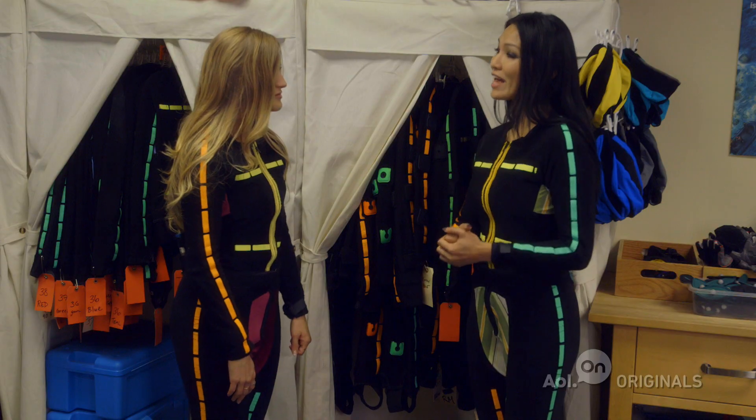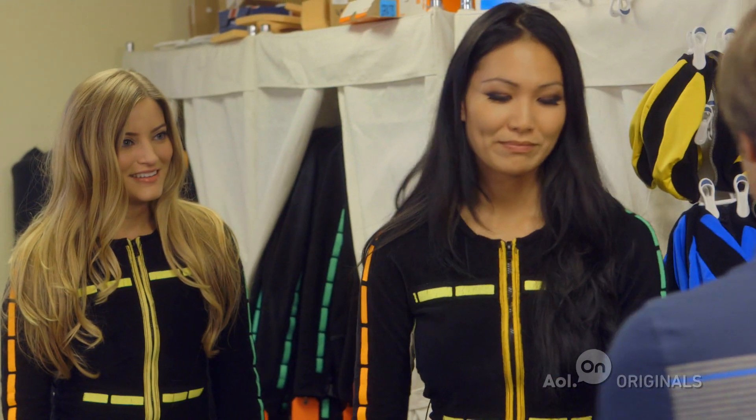Now that we have our suits on, we need to get markered up, and we have Matt here to help us with it.